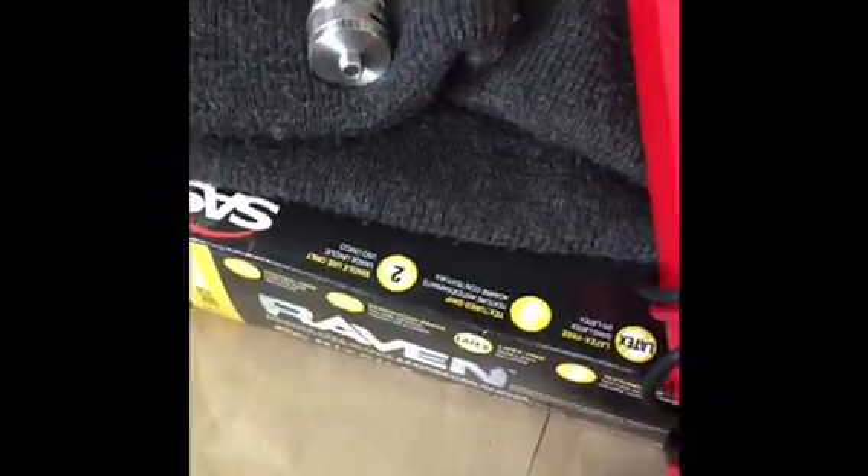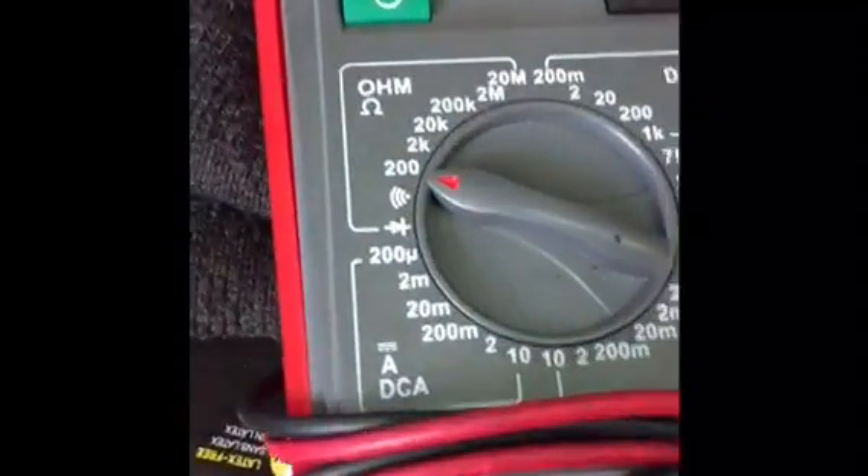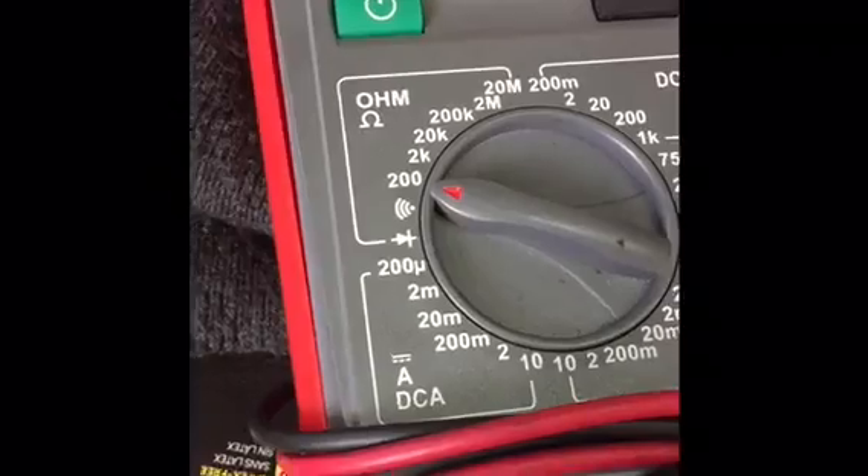Today I'm going to show you how to test the resistance of your atomizer using a multimeter. You want to set your resistance to 200, the lowest setting on your multimeter.